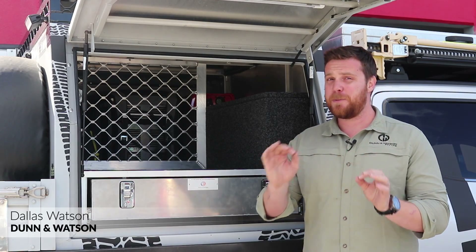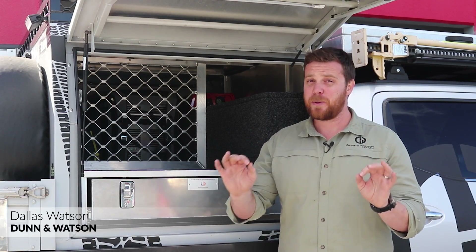G'day guys, Dallas here from Dun & Watson. Today I'm going to be discussing with you how to choose the correct gas struts for your job.